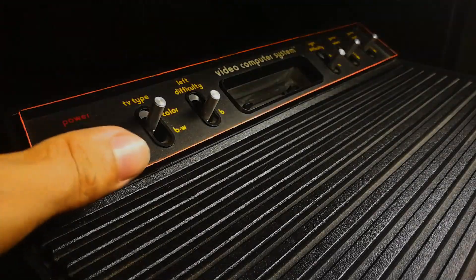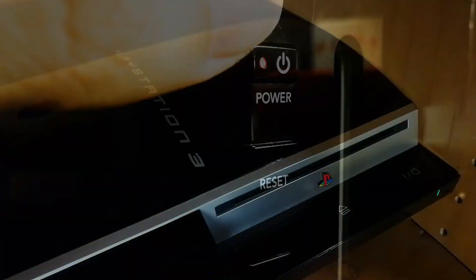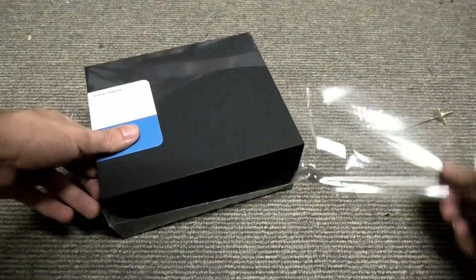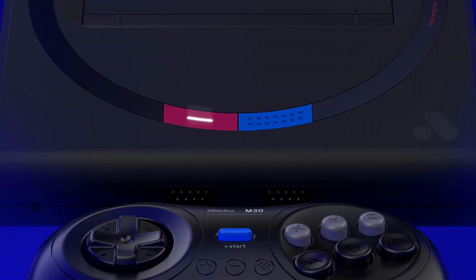It's Blast Processing. The NES and Super NES have had their share of premium quality in the 21st century with FPGA technology. Now, it is the turn of one of my favourite consoles of all time. Finally, a proper modern, reference quality version of the Sega Mega Drive, or Genesis if you're watching from those areas. Welcome to Analogue's MegaSG.